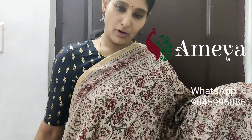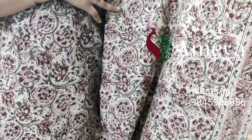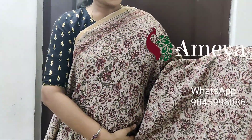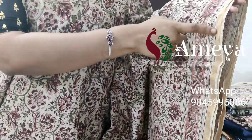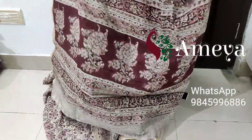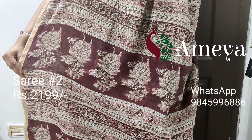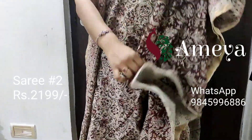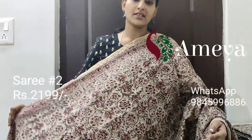This is saree number two — it's a nice floral hand block printed saree with pink and green. You can see vines hand block printed all over the saree, with borders on both sides and a golden zari border on both sides. Going on to the pallu, it has got a nice hand block printed pallu in brown color and a nice printed blouse.